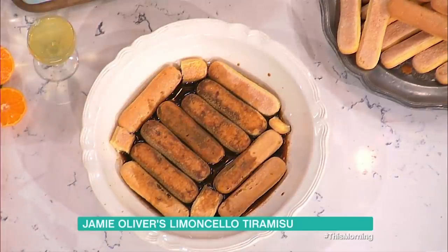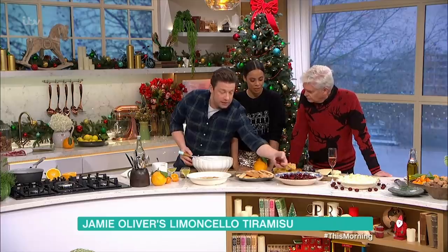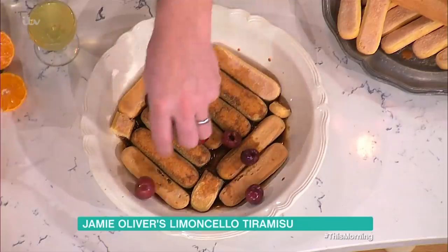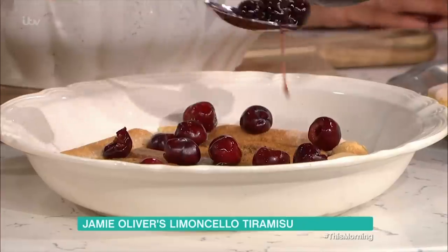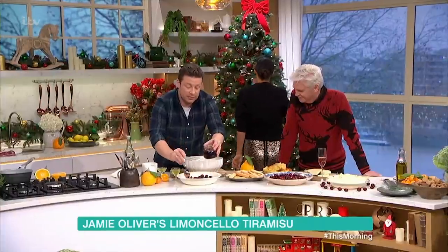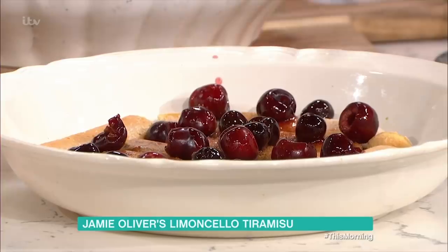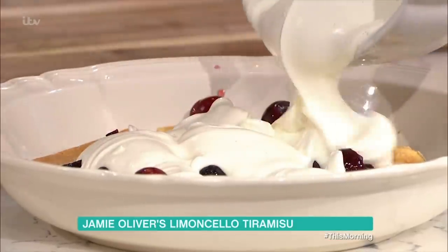Tiramisu means pick-me-up. So what we can do now is embellish it with some beautiful things. I'm going to put some fresh cherries — but like I say, if you went for the incredible jarred or syrupy tinned ones. We're going to go in with that incredible creamy mixture.